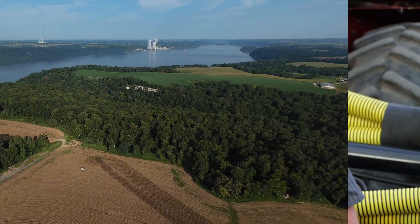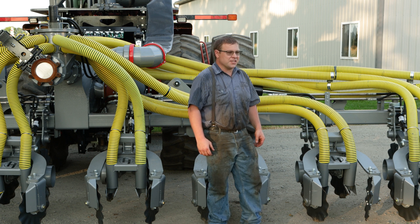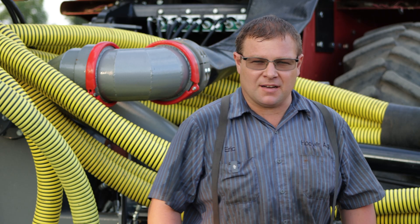I am Eric Hoover, the owner of Hoover Ag. We build manure drag line equipment and also manure injection equipment. We also do custom manure application and we inject around 2,000 acres a year.